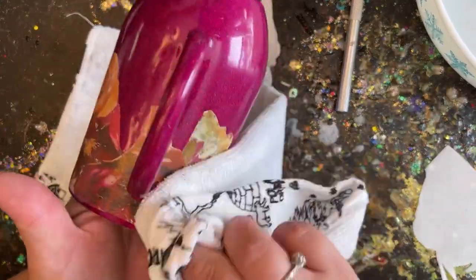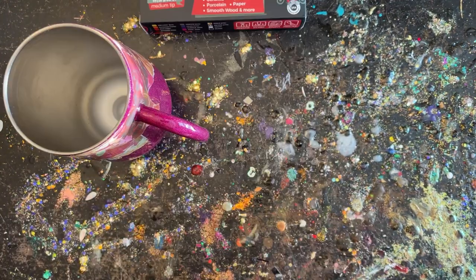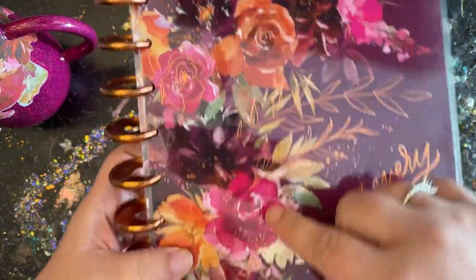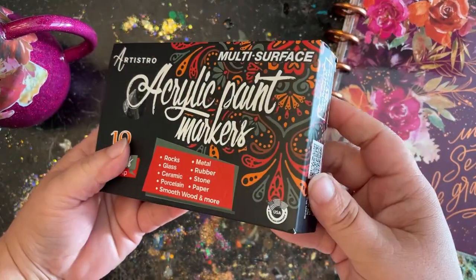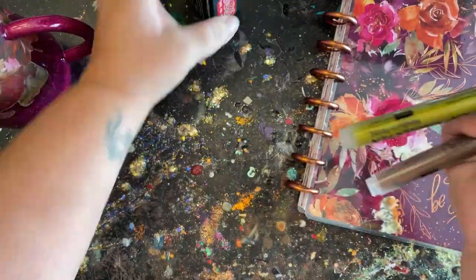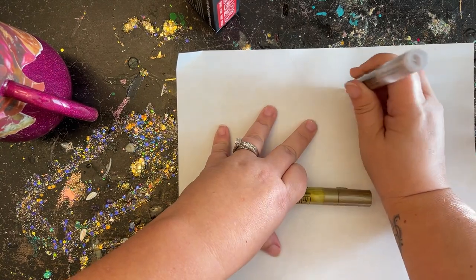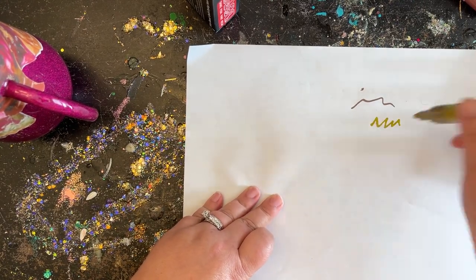I applied my epoxy, let it cure overnight, and now it's ready to add finishing details. I look at the project and see what finishing details I could add to make it match even better — I noticed little speckles, flowers that are outlined, and some leaf foliage. I went online and bought paint markers right off Amazon — I'll put them in the description. I tested the colors out on a piece of paper to figure out which I wanted to use, and ended up going with the gold. But wherever your imagination takes you when making your own project, let it take you there.